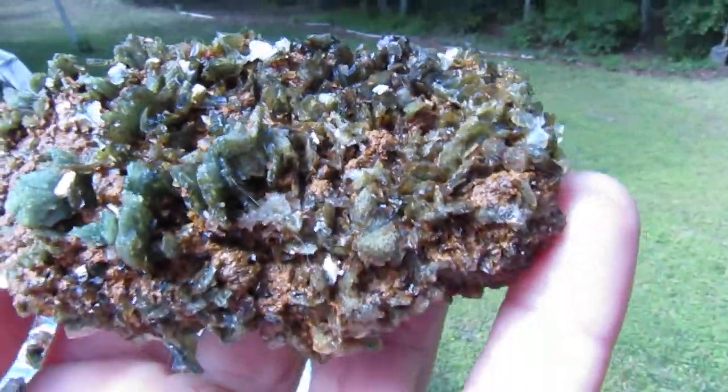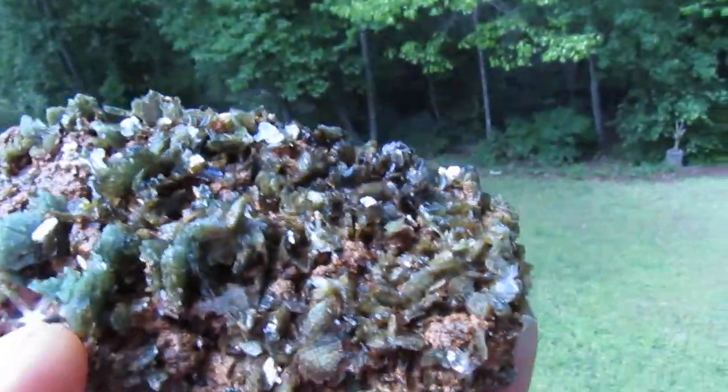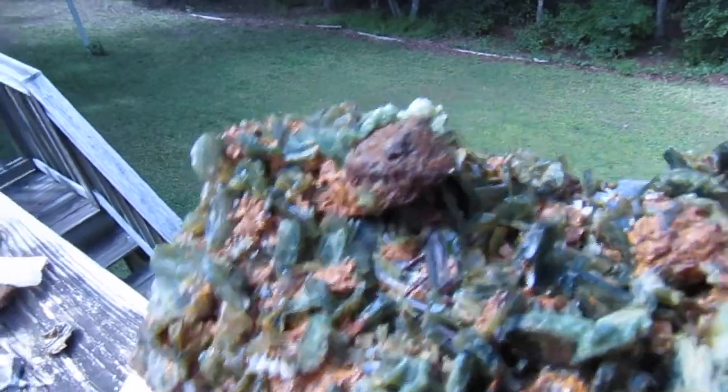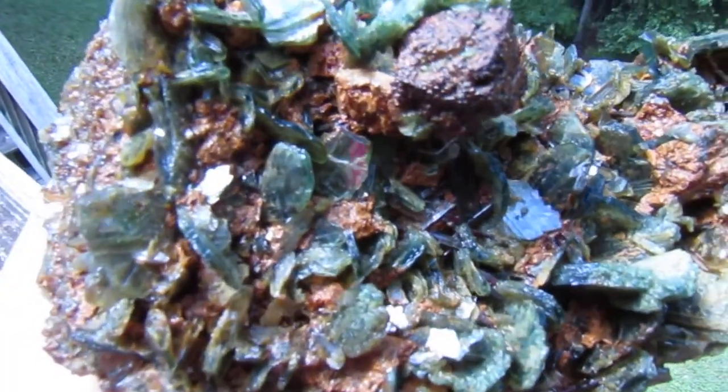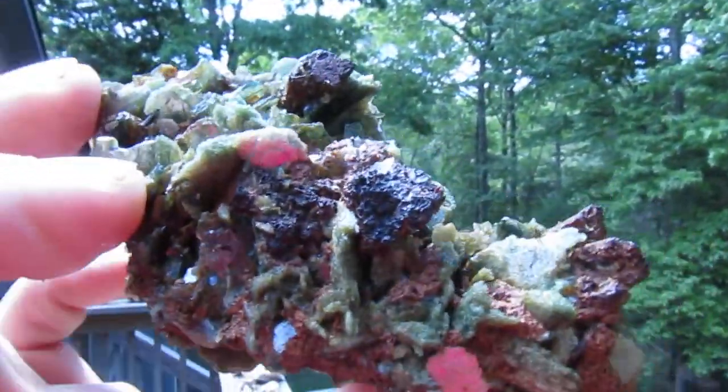Voila. And the cool thing about these is both sides, and this is actually the better side. Anchorite. You can see there's root tail madness going on down in there. Alright, well, that's what's going on. Looking good.